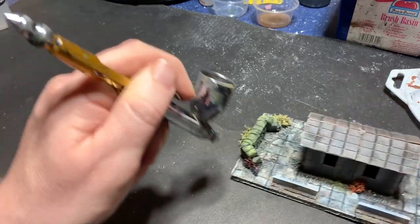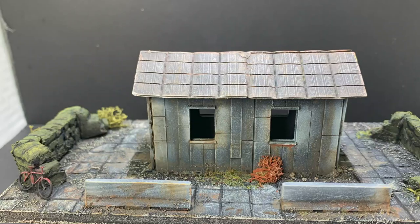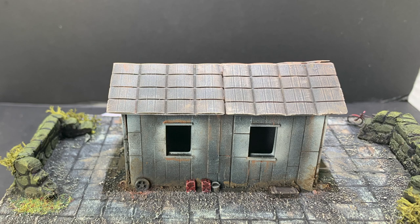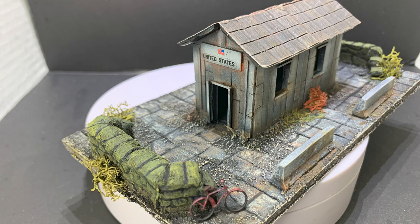And with that, this project is finished! Here's the final result. I'm pretty happy with the outcome, considering this is my first attempt at making buildings with my 3D printer. I'll be sure to do this more in the future. This will look right at home on my urban battlefield, and evokes the Cold War vibe I was going for in the first place.